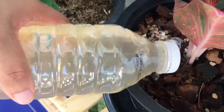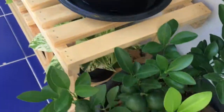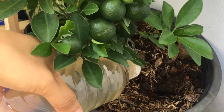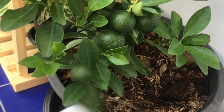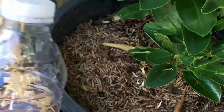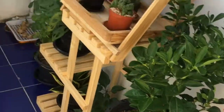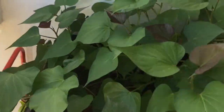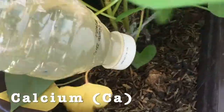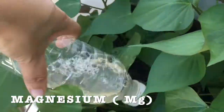What benefits do plants get from banana peels? It is also a good source of calcium and phosphorus, which are essential for root and shoot growth, and magnesium, which supports healthy photosynthesis.